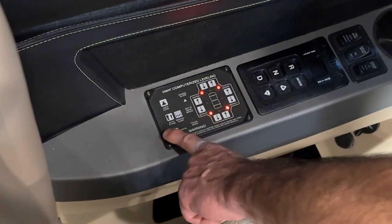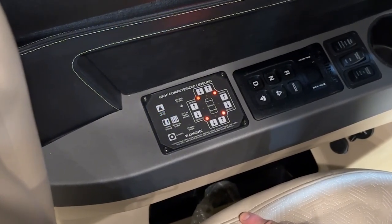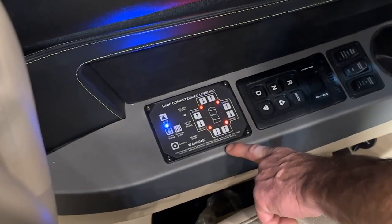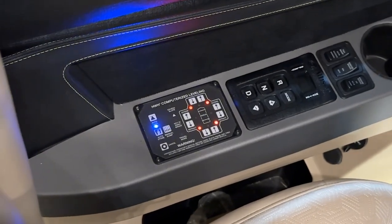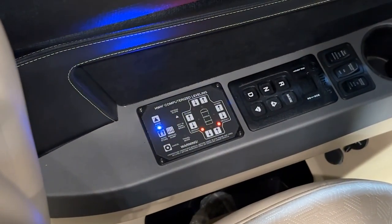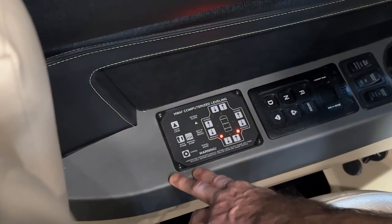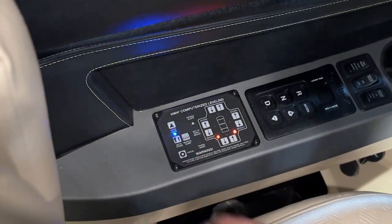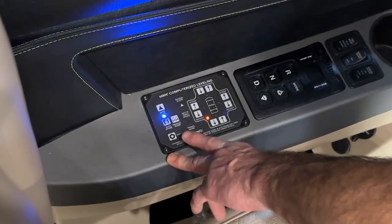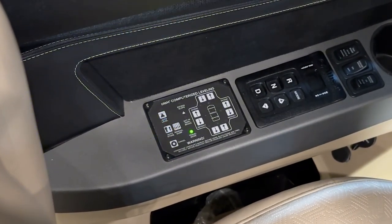To auto store, simply push the auto store button. When all the jacks are retracted, all the red lights will go out. You have to have the ignition on or accessory for this panel to light up and function. If you need to cancel a function, push cancel or go back into auto store. After the last jack comes up, auto store is on a timer and cuts off automatically. The green light means travel mode.